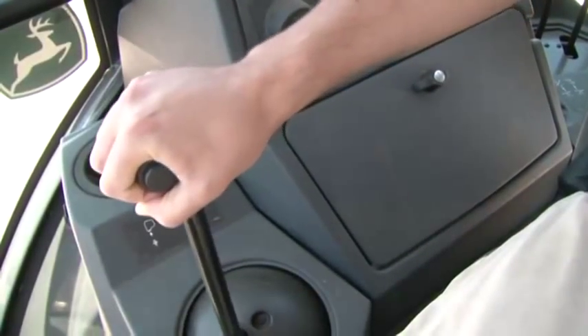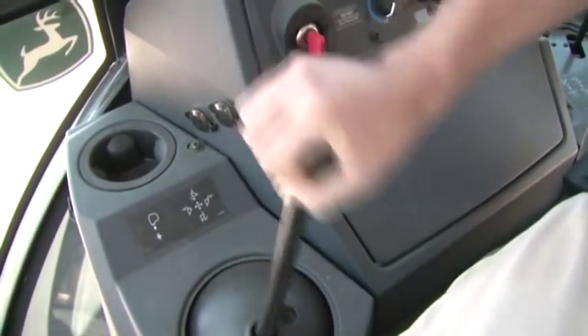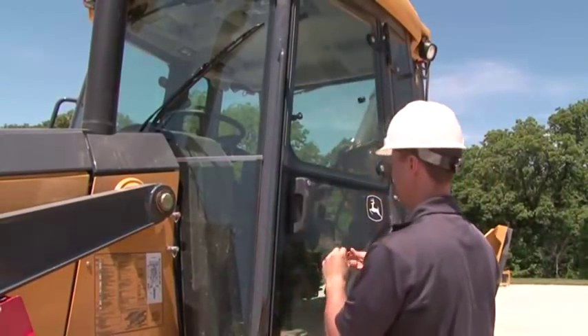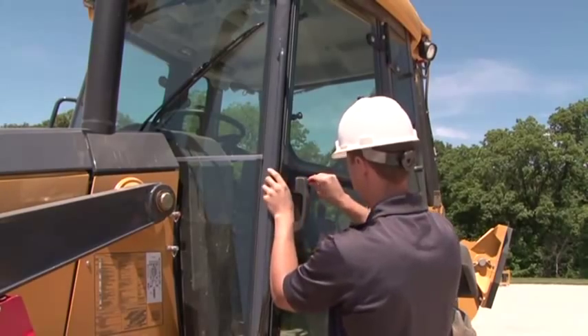After engine shutdown, move the hydraulic levers to release the pressure so you know for sure that the attachments will not be moving. If you're shutting down for the day, it's a good idea to lock up the machine against vandalism. You never know who might stop by.